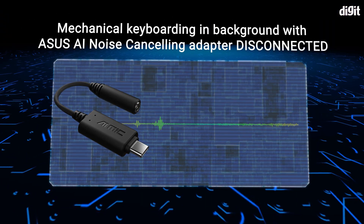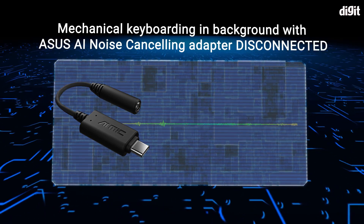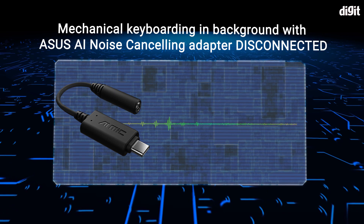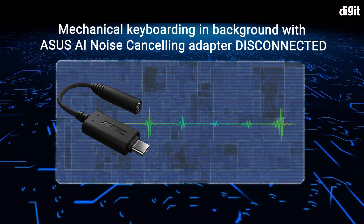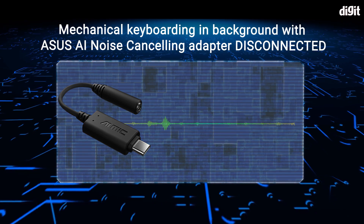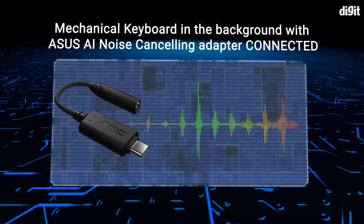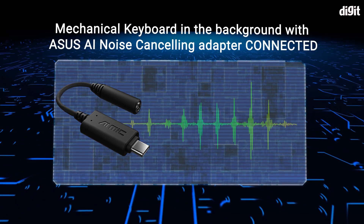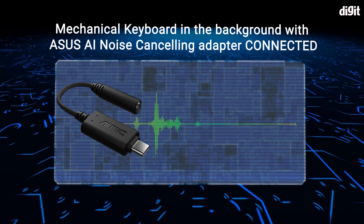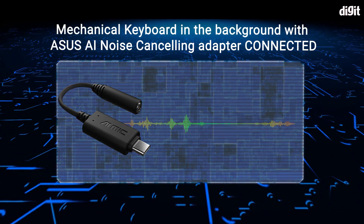We're testing the Asus AI noise cancelling mic adapter with a mechanical keyboard typing in the background. First, with the adapter disconnected — this is how it sounds without the noise cancelling. Now with the adapter connected — this is how it sounds with the noise cancelling adapter active.